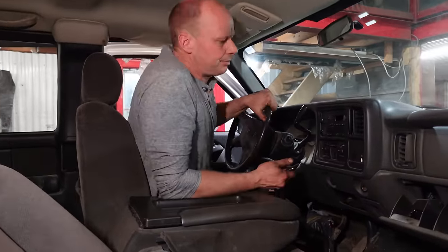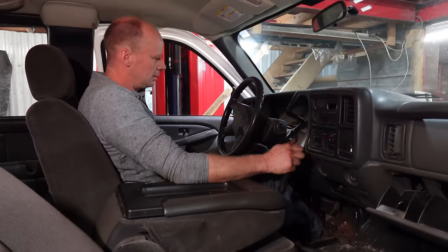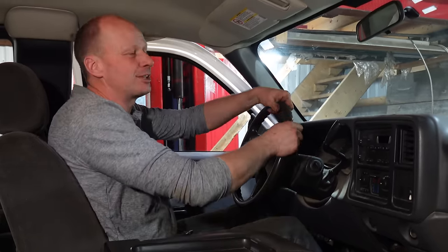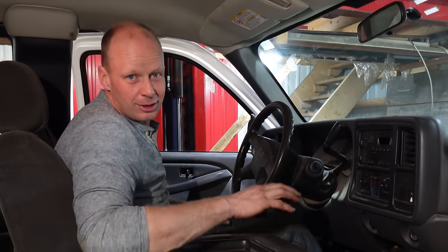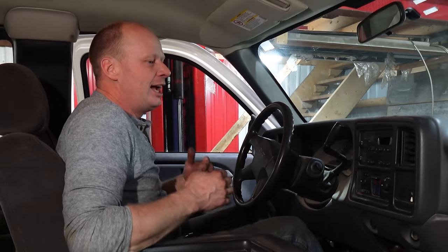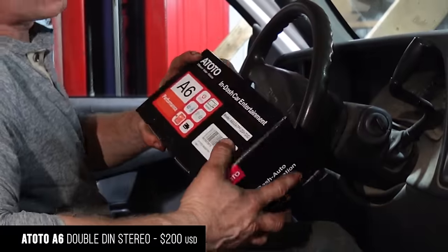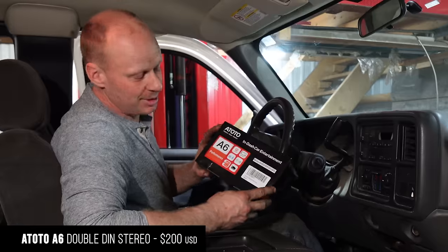As of when this video was made, this truck is 18 years old. If you're 18, that's like 80 in human years for a truck in Ontario. You're going to make some noises when you sit down, and when it goes over a bump, and the doors are going to click. The very simple solution to that is a cheap Ototo in-dash car entertainment unit.